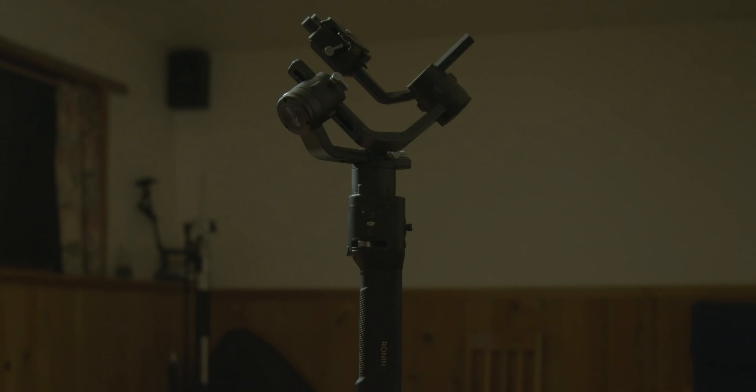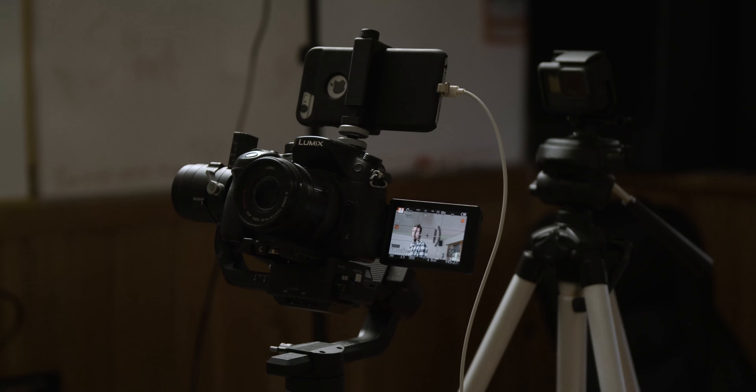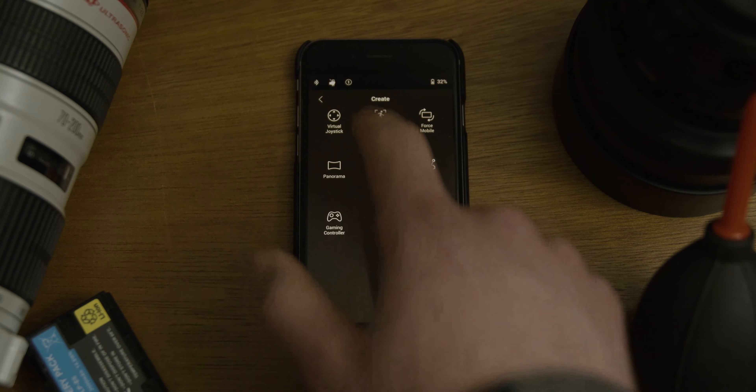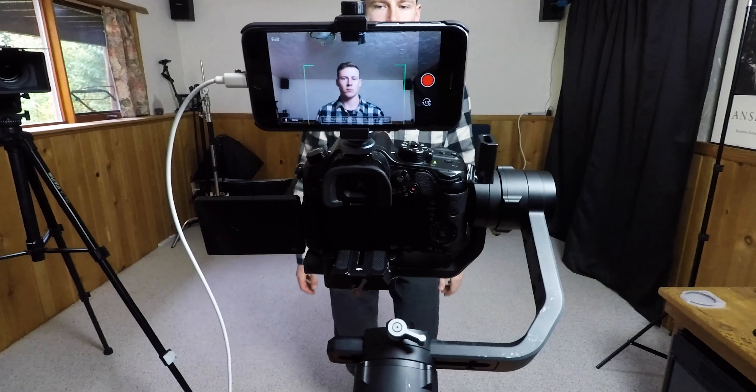The first feature we're going to check out is called Active Track. Basically what it allows you to do is track a subject up, down, left, right — wherever they go in frame. If you have the brand new RS2 you'll be able to do this without even using your phone, just by plugging the Ronin into your camera. But if you're rocking the original like I am, you'll have to use your phone and mount it on top of the gimbal. Connect your phone to the app, click on Create, click Active Track, tap on the subject you want to shoot, and get shooting.